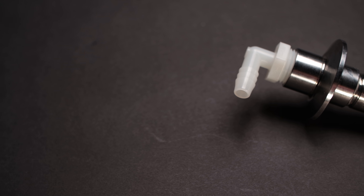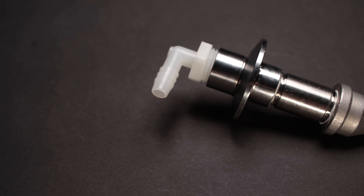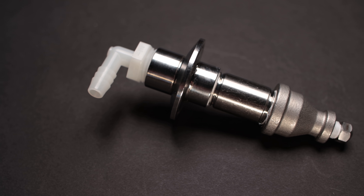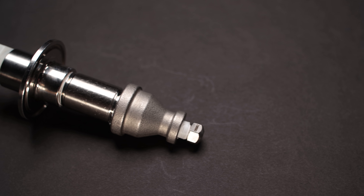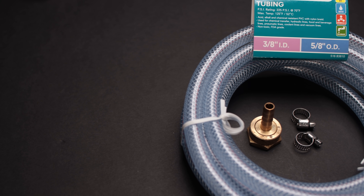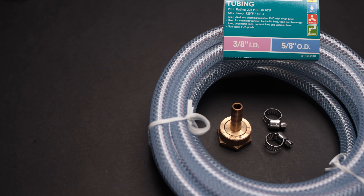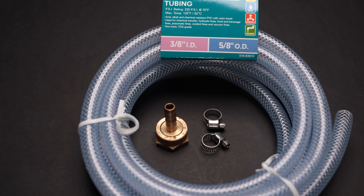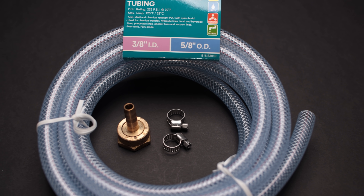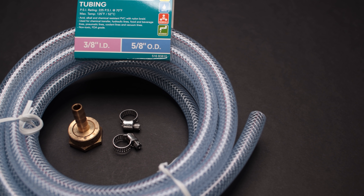One other thing to note: whenever you construct the spray components, everything needs to have a good amount of Teflon tape. You're talking about 40 to 60, even 80 PSI sometimes. So you want to make sure that everything is nice and Teflon taped when you put it together so you don't have any leaks. You're also going to need a three-quarter inch hose bib if you're going to hook this up to a faucet or your hose fitting outside, along with some reinforced high pressure tubing and some three-eighths hose clamps.